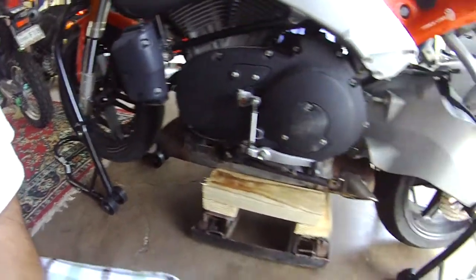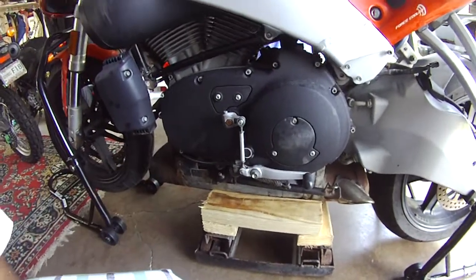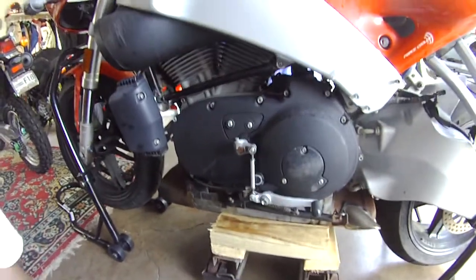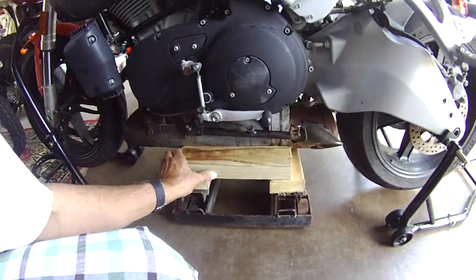One thing I did not consider is this will not fit underneath a stock bike — the bike is too low. So I had to use two jacks to raise it. There's another way: you can get pieces of wood and roll the bike up on those to elevate it, but you're going to need two people — one to hold the bike while you build this contraption.